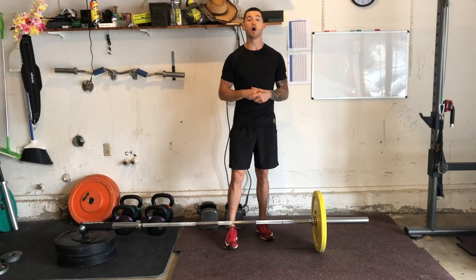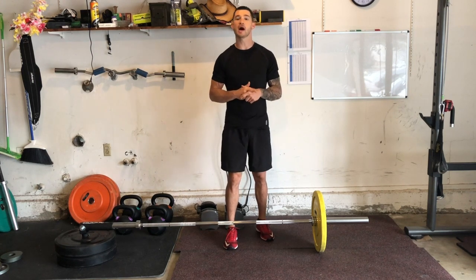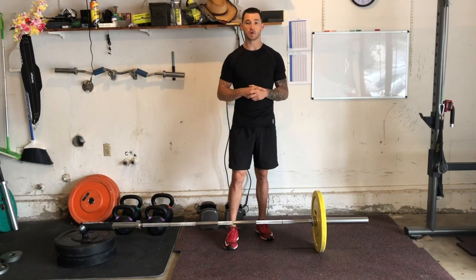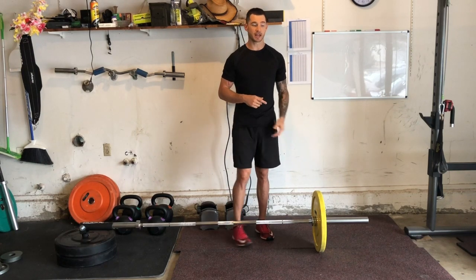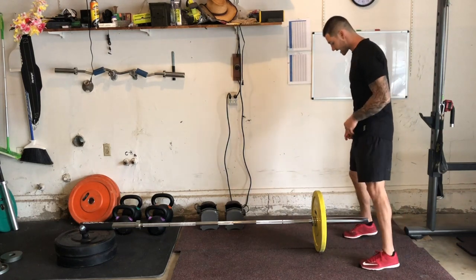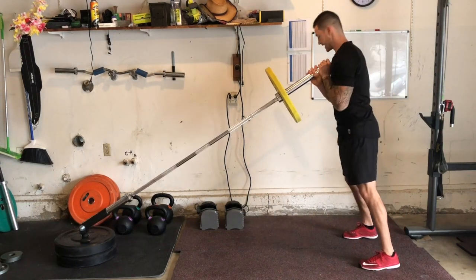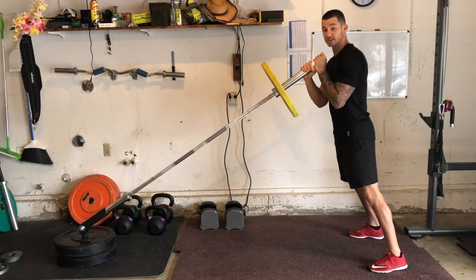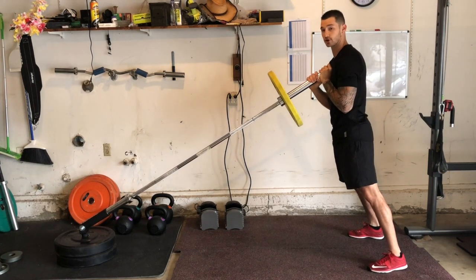Hey guys, I'm Joshua Clay with Woke Action-Based Coaching Systems, and here we're going to go over a landmine front squat, also known as a landmine goblet squat. I've got my landmine set up right here. I'm going to go ahead and clean this to my shoulder. As always, I'm going to get set up with my feet hip-width apart, my toes turned slightly outward 10 to 20 degrees. Notice I just have this sitting right at my sternum, right in the middle of my chest.